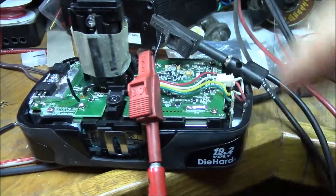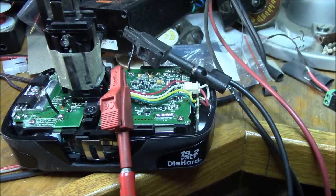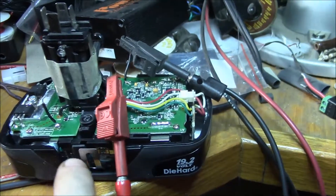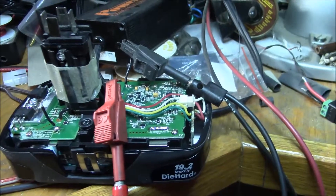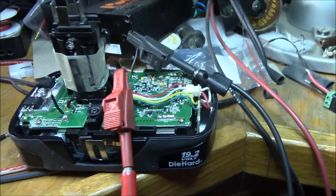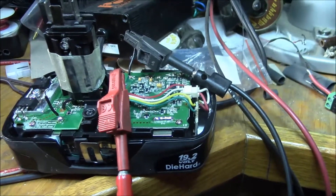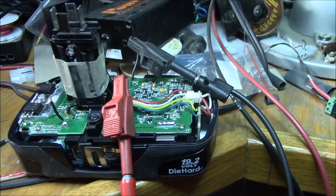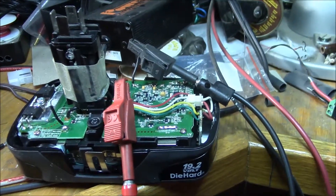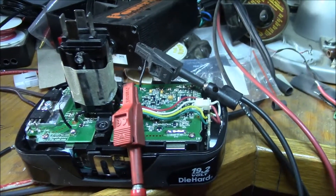I'll see if I can cut these two cells out of the battery pack wiring and get two new cells in there to bring this one back to life. The cells appear to be spot welded — there are four spot welds per tab — so we'll have to deal with that.